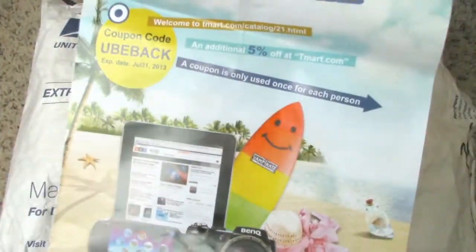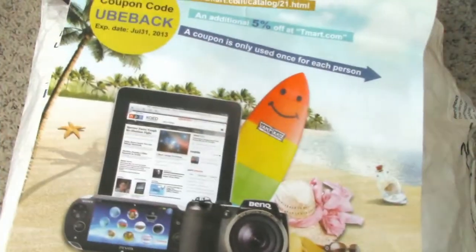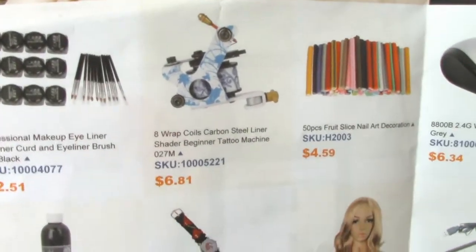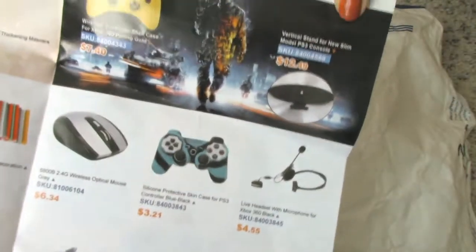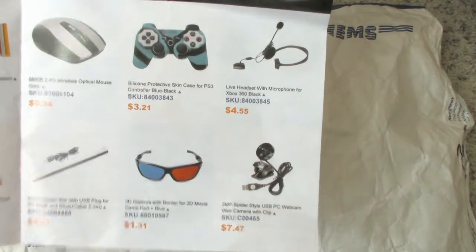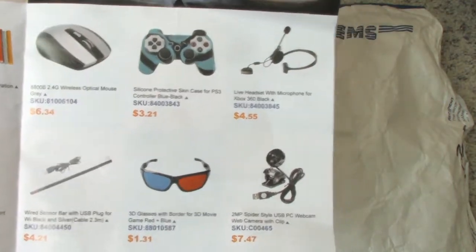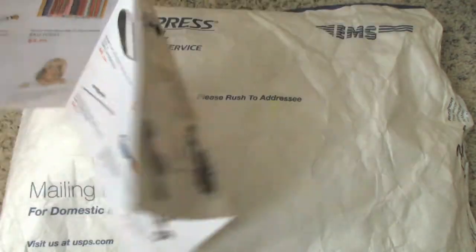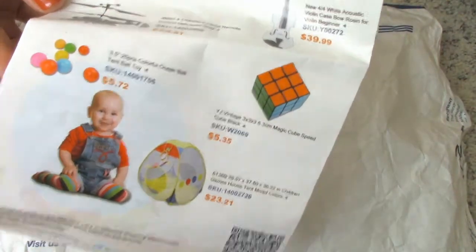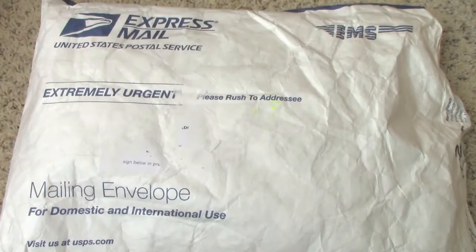There's a little brochure that they always put into their package, and there's a coupon in the back as well. You can see they have health and beauty items and some nail-related items. On the other side, if you're a gamer, they also sell a bunch of game accessories and stuff like that. And the back has some toys as well.